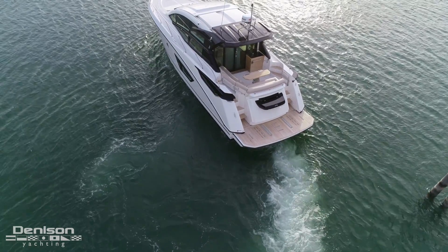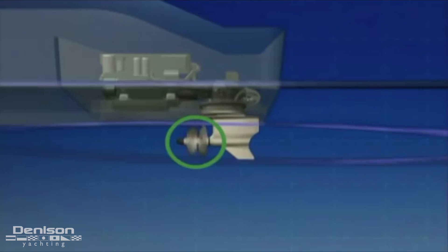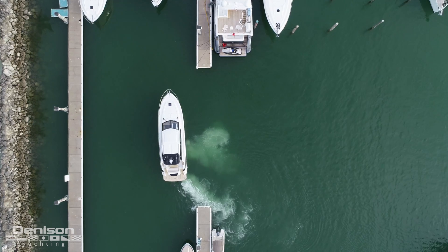This integrated system has two counter-rotating propellers on each shaft, which takes the torque out of the system. Each one of the pods is facing forward, pulling the boat through the water much like an airplane propeller works on a small aircraft. The pods are extremely efficient foils that have an exhaust port on the aft end, jetting the exhaust underwater, reducing noise and smell.